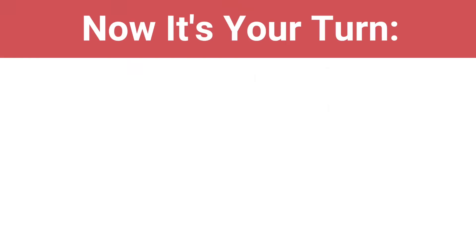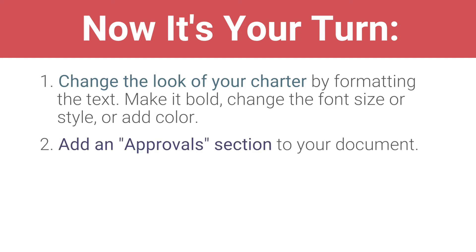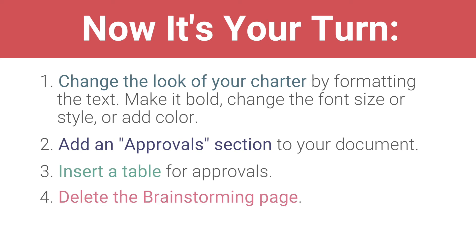Now it's your turn. Change the look of your charter by formatting the text. Make it bold, change the font size or style, or add color. Add an approval section to your document. Insert a table for approvals. Delete the brainstorming page.